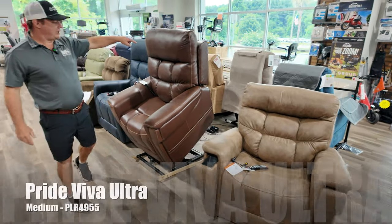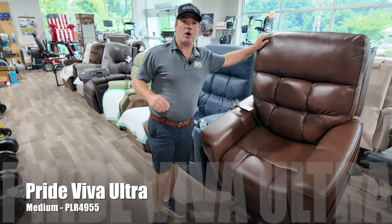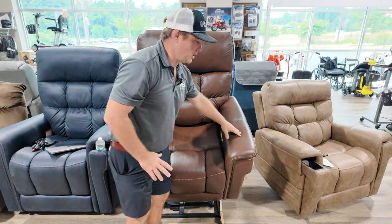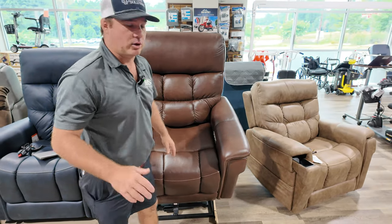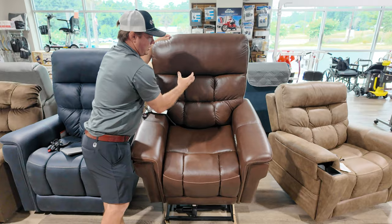Right here is a great chair. This is the PLR 4955 in medium and 100% American leather. The leather is everywhere you touch when you're sitting in the chair. On the sides of the back it's not 100% American leather, but this smells like leather. It's leather.